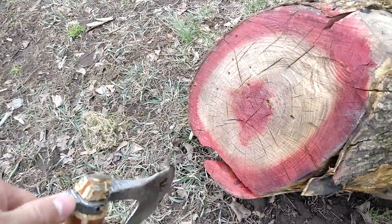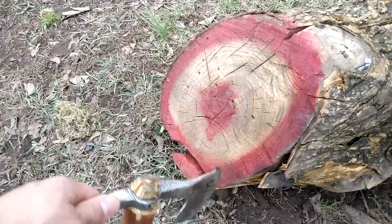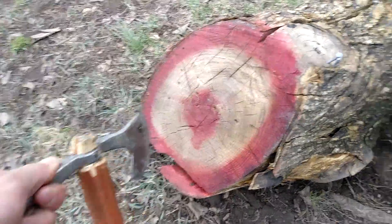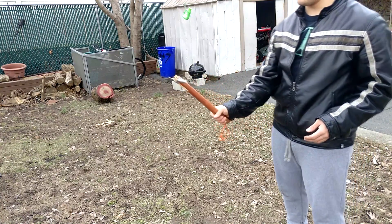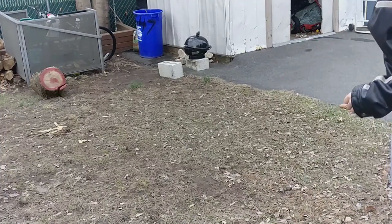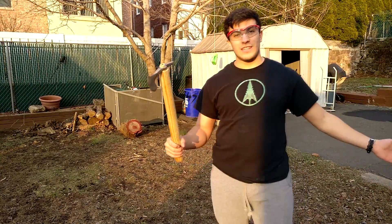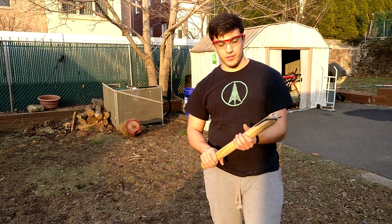Again, this isn't really an accuracy test. We're not trying to hit the target specifically, but we're just trying to hit the wood in general, which, you know what, I'm pretty happy about. Let's give it another try, but in some slow-mo.